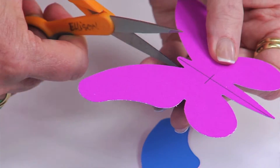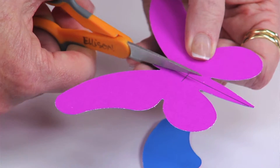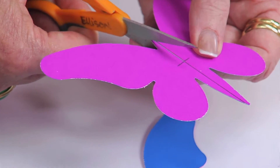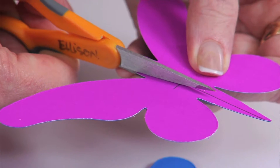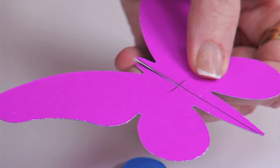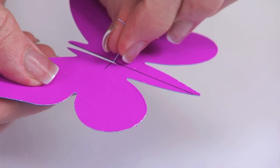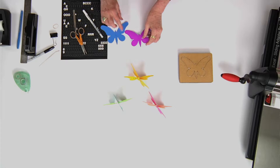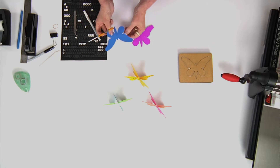Let me go ahead and cut it and I'll show you what I mean. I'm going to cut down to that middle line and then stop. Because it's a little bit thick, I'm going to go back and cut right next to it — just a little sliver. You should be able to see that tiny little sliver that I'm going to pull off. So I have a slit, and since I cut down from the top on this one, I need to cut up from the bottom on the other.